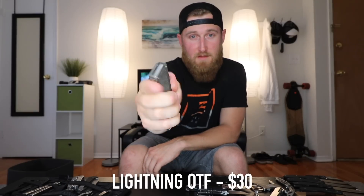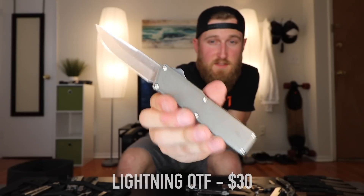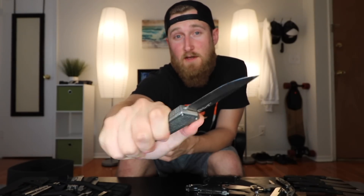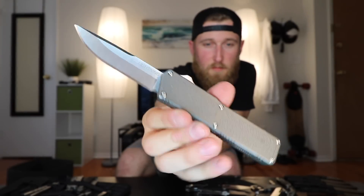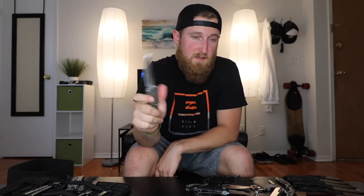Next up, my one and only switchblade, the Lightning OTF. This is a super affordable switchblade at about 30 bucks, if you can even still find it. The action on it is just so fun to play with, which is basically all I've ever done with it. It doesn't misfire much — metal body, metal pocket clip, and I believe just a stainless blade. Legality of these definitely varies from state to state, so check your local laws before you go out and buy one.